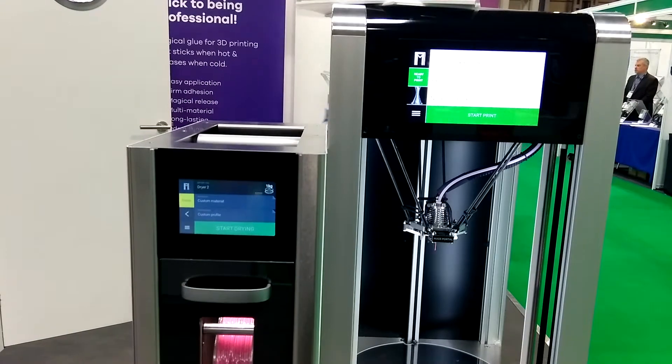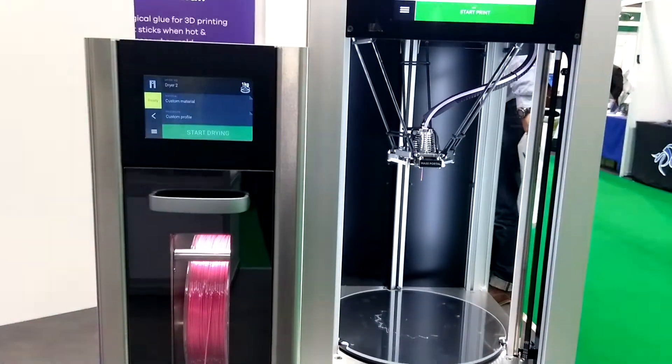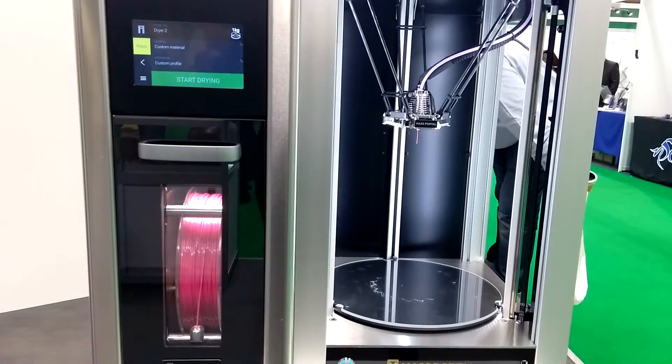The dryer keeps all the moisture out so you don't get any brittle filament or anything like that, and as you can see it's started printing there on classic blue painters tape.